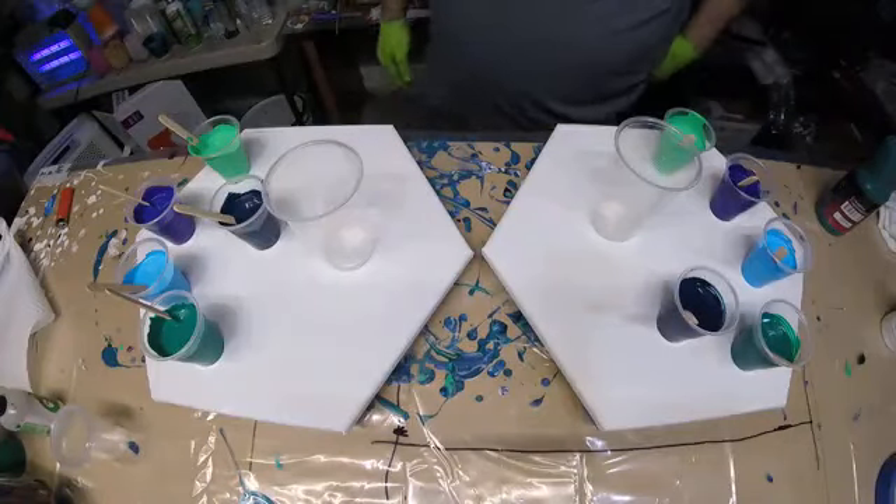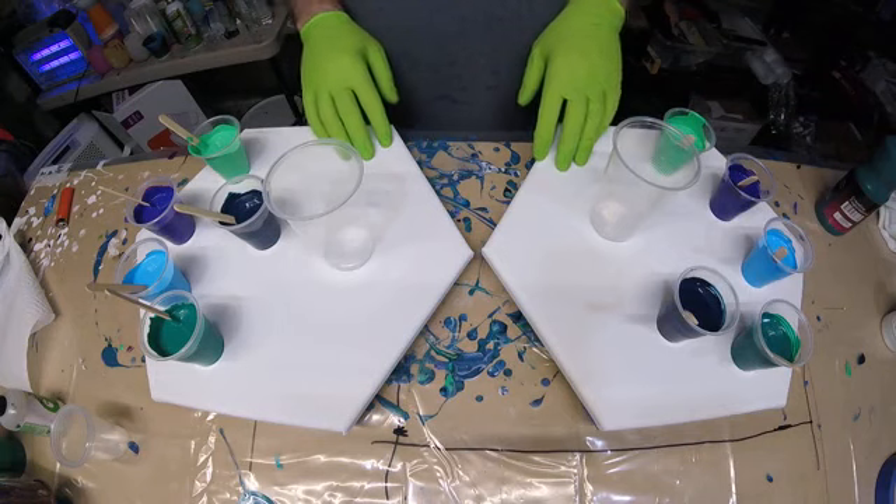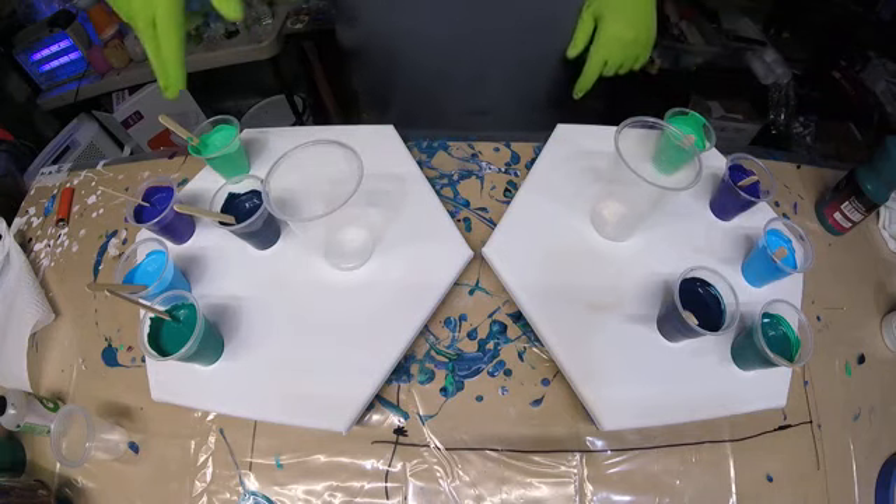Hello all, Spontaneous Creations with Brian here. What I got is two hexagon canvases, slightly larger. These are 13 by 16.